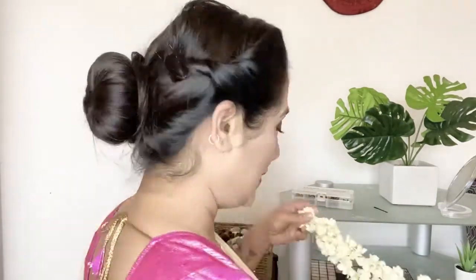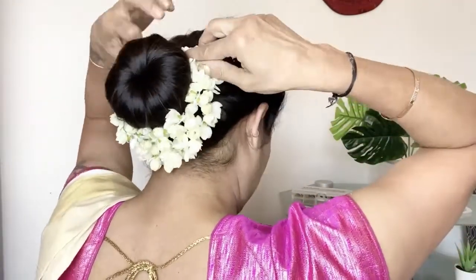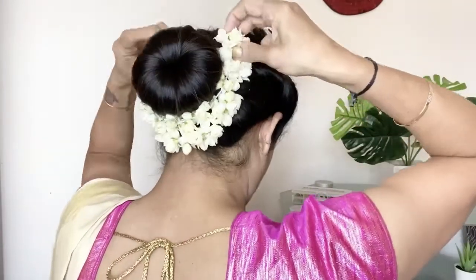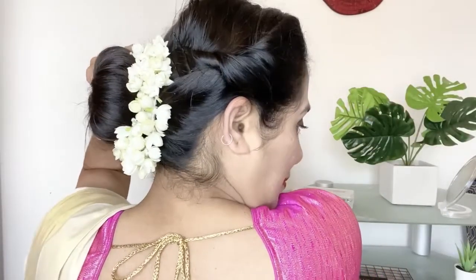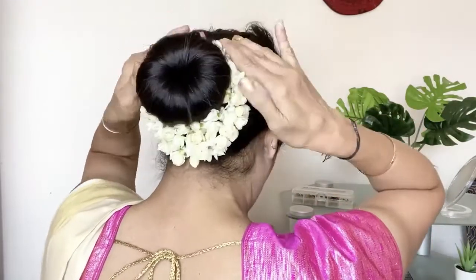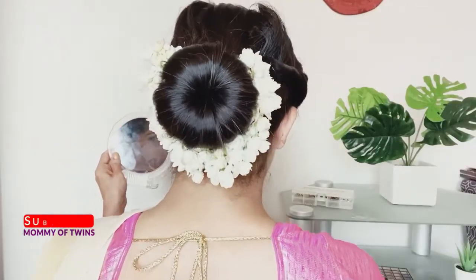I am very proud of you. This is the beauty of Malayalamangia. If you want to see all of the Kerala traditions, I will take a look at it. I hope you all really enjoyed this video. If you like this video, be sure to like, share and subscribe. Okay, bye bye!